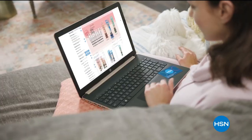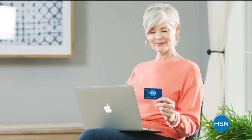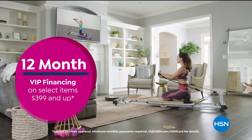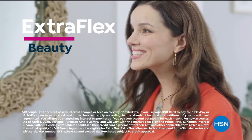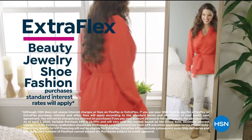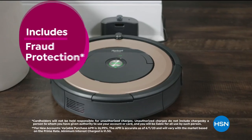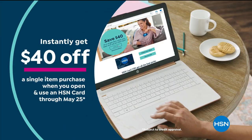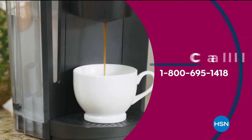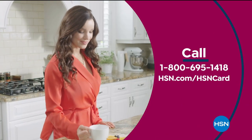Get the best deals with the HSN card. As an HSN card VIP, you'll get 12-month VIP financing on select items, extra flex on beauty, jewelry, shoe, and fashion purchases all day every day, at least eight VIP savings events a year, fraud protection, and no annual fee. Apply now and instantly get $40 off when approved. Call 1-800-695-1418 or visit hsn.com/hsncard.